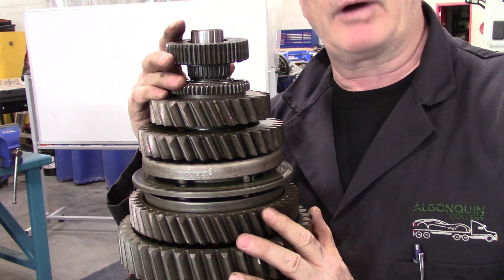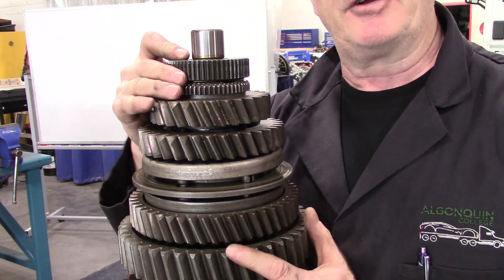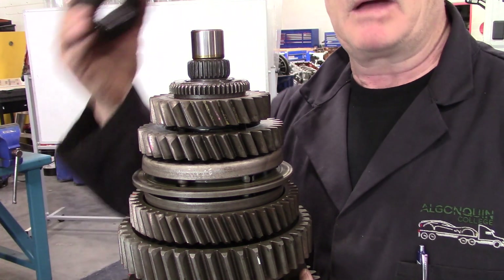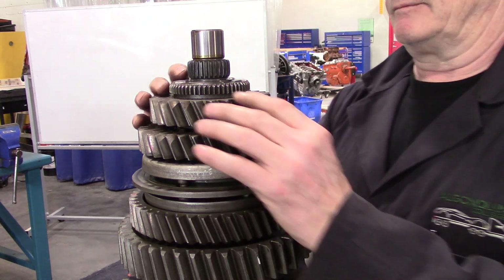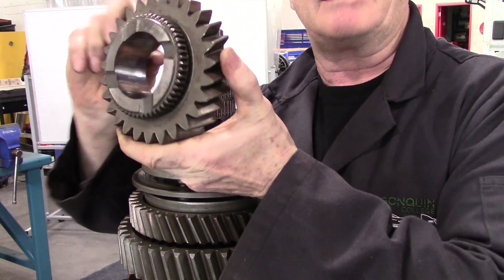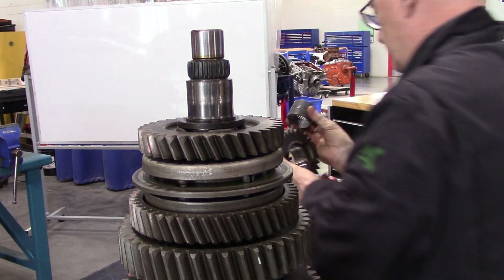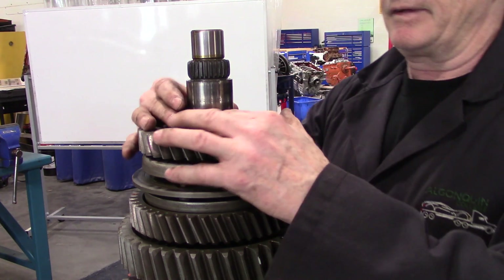As we go through disassembling the main shaft, I'm going to take my parts off in order and place them on the bench in order, but upside down — so that when I go to pick them up, they go back on correctly. That first splined gear comes off. You can see on the inside it has a smooth wall, and that smooth wall would be turning on these needle bearings. I'm going to put the needle bearings over here, leaving them in that gear so they don't get out of place.